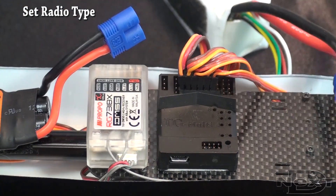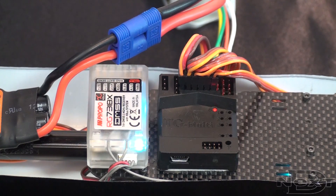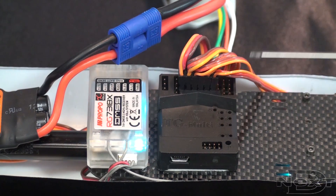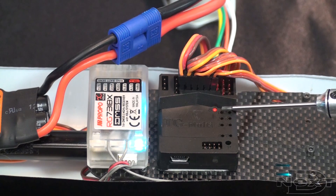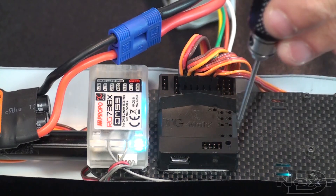Now power on the transmitter and plug the power back in. You'll see the status lights start flashing, indicating it's seeing the receiver and it's initializing. It'll speed up flashing near the end, and then the servos will move.